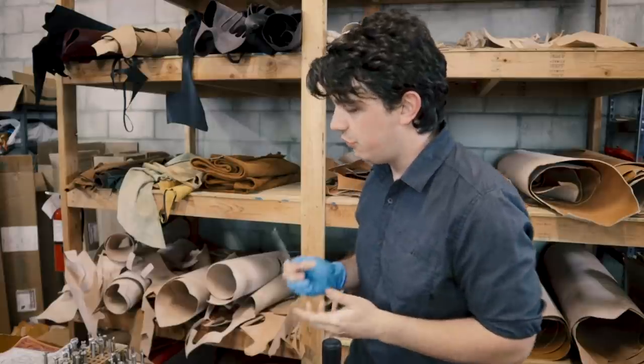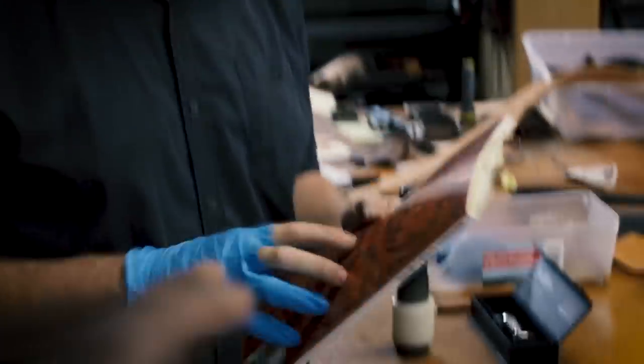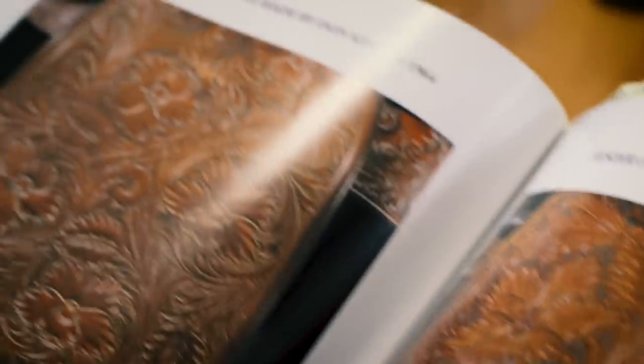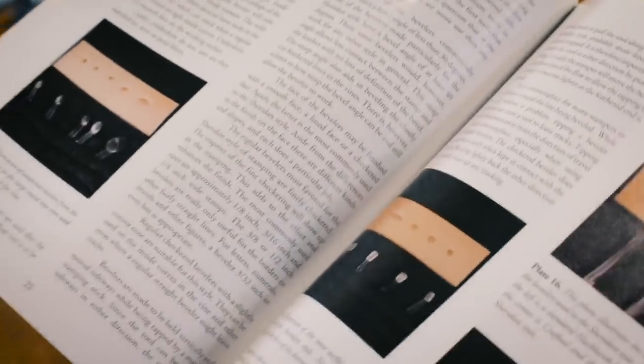For someone new to this, Tandy would be the best place to get tools. The best tools to start with are just bevelers — they have textured ones and smooth ones, and you can do almost anything with any combination of them. Also, a great thing to get is this book on Sheridan-style carving. It has the basics of how you do Sheridan — because it's almost a school in and of itself — covering everything from laying out to different floral patterns, how to maintain your tools and equipment, and the different tools and what they do. You can get this from Tandy as well.